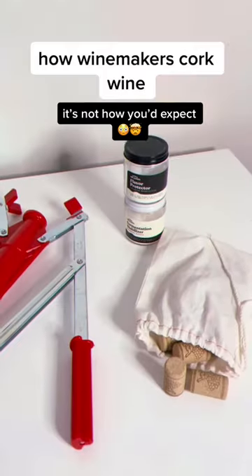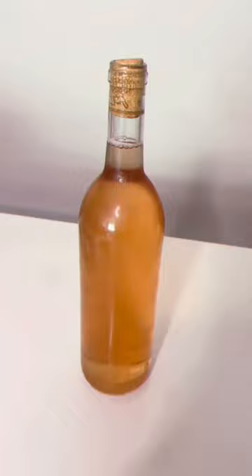Have you ever wondered how winemakers cork the wine that we drink? Today I'm going to show you how we bottle and preserve our homemade wine for storage outside of the fridge.